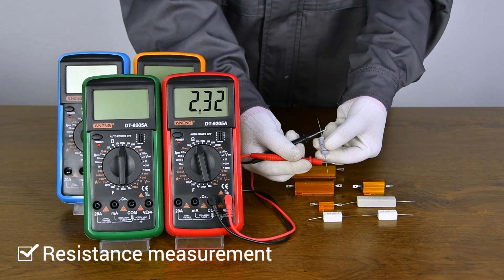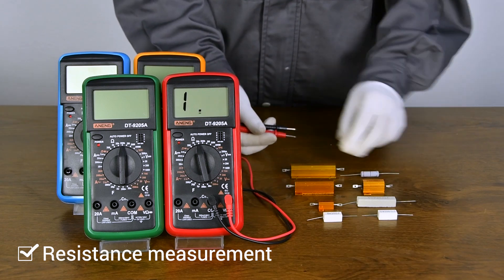Resistance Measurement. Both sides can be measured.